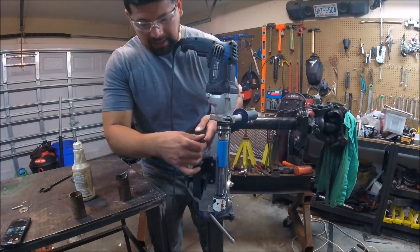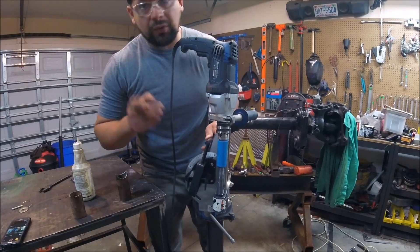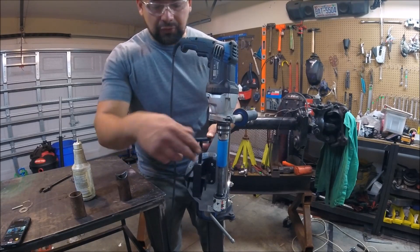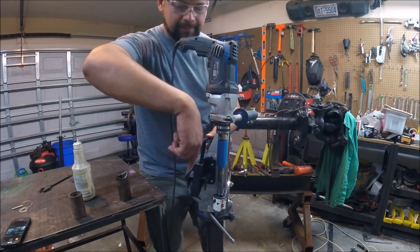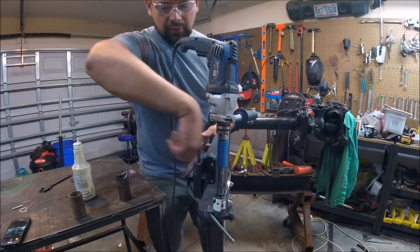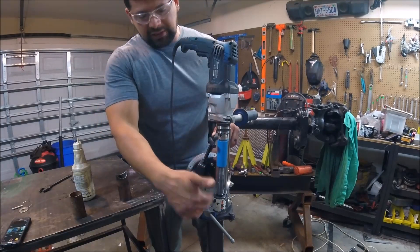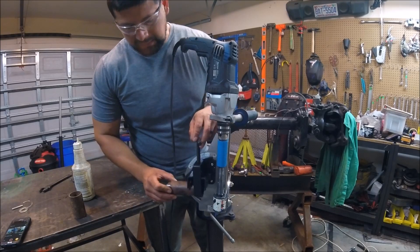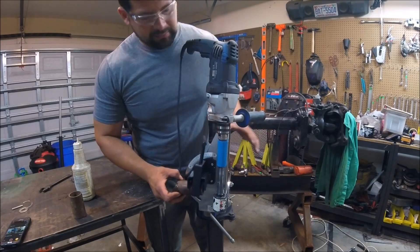I do want to point out that if you have used a Harbor Freight tube notcher, on that one the whole shaft has a whole lot of movement. This one here is pretty stable. Let's do it again.